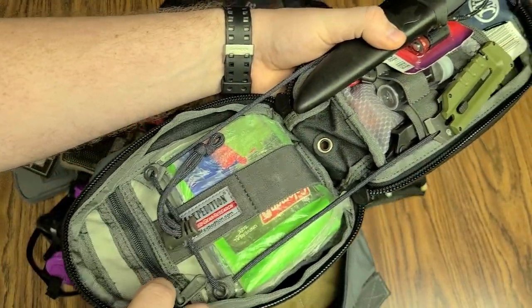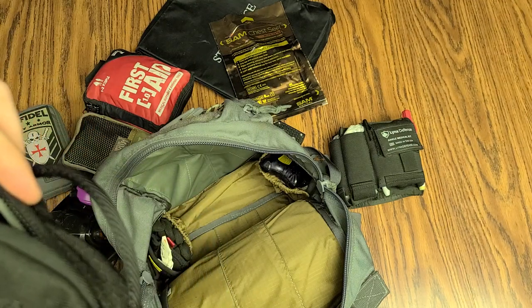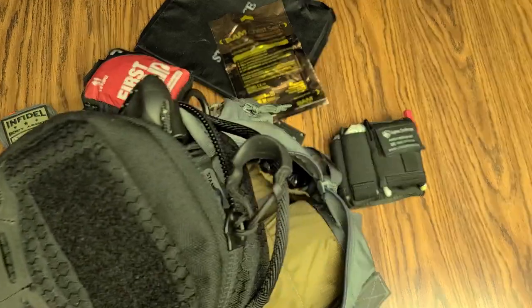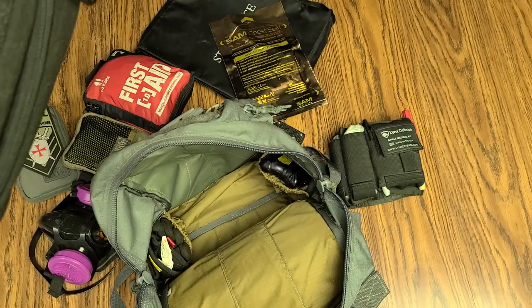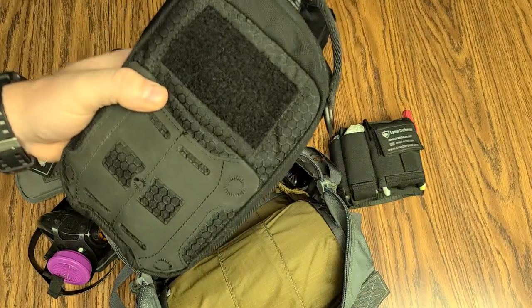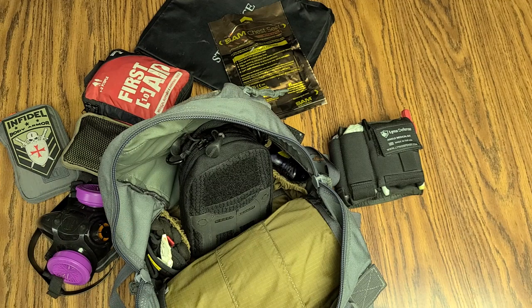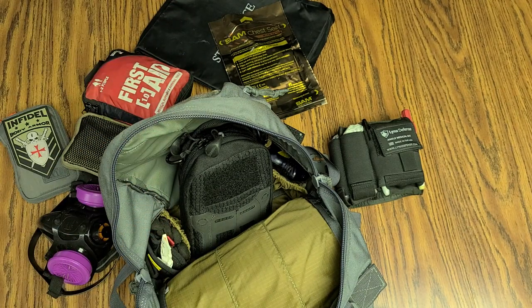Also, in this zippered pocket here, I have printed out documentation of all the gun laws in my surrounding area. Because a lot of police don't know the law. And so if they pull up on you and you've got law-abiding, legal things on you but they're being a rookie, they want to give you a problem — it's nice to have printed out legal documentation saying 'hey, you're wrong, I'm good, let me go.'